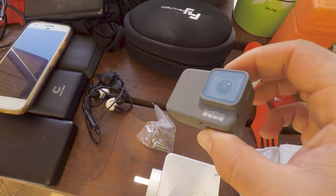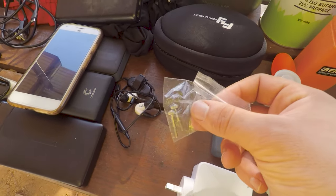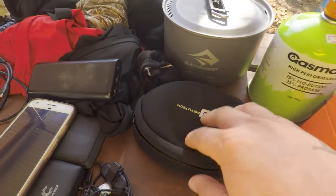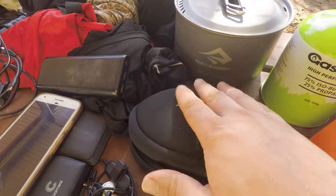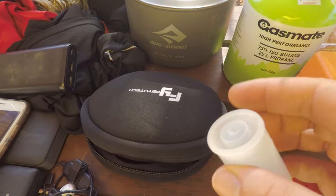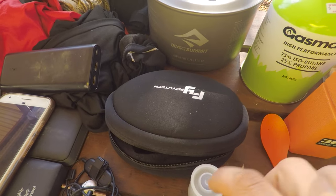Here I have a spare GoPro — this is just a Hero 7 Silver, nothing special. A couple of spares for my gimbal which I'm using now, and a soft bag to protect the spare GoPro and other electronics. I have a few spare micro SD cards — I think they're 64 GB each.